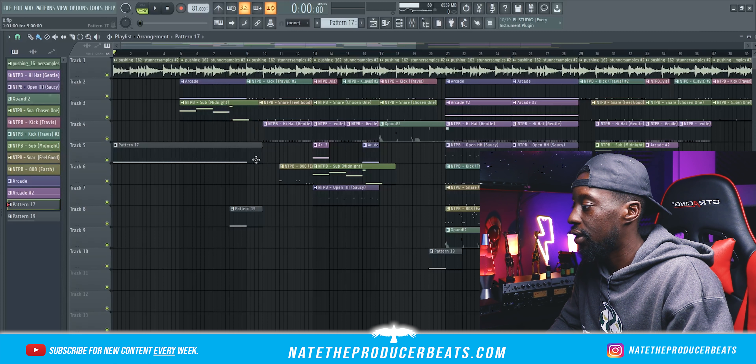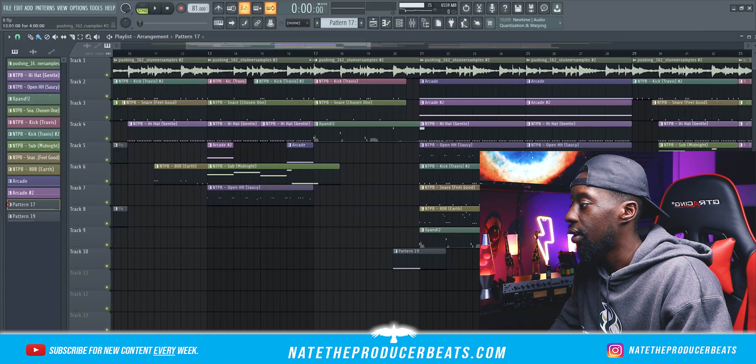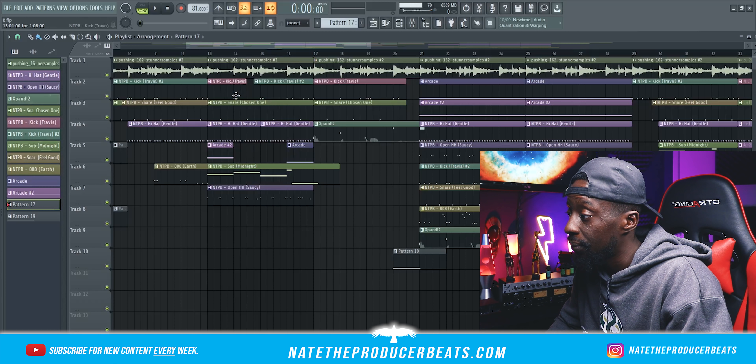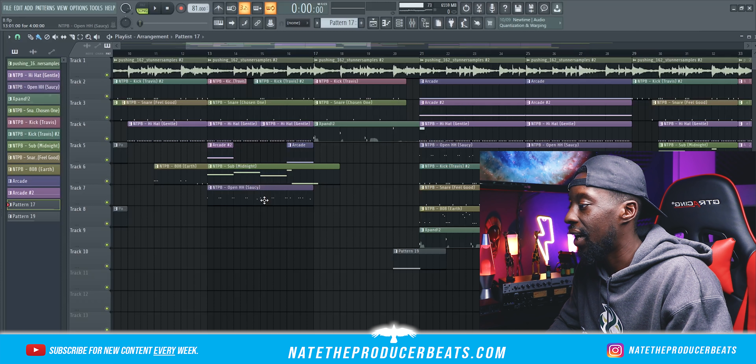And then as you can see, we have the transition and the riser which brought us right into the first verse. So the first verse, we've got the sample chop chorus, we've got my kick, snare, hi-hat came in late and the 808 even later. Let me zoom in a little bit so you guys can see — in the middle of the verse I brought in that alternate kick, and then we did a quick switch-up again with the regular kick, and then the alternate snare came in at that moment. Hi-hats, some Arcade sprinkled through, my sub bass, and then an open hi-hat.